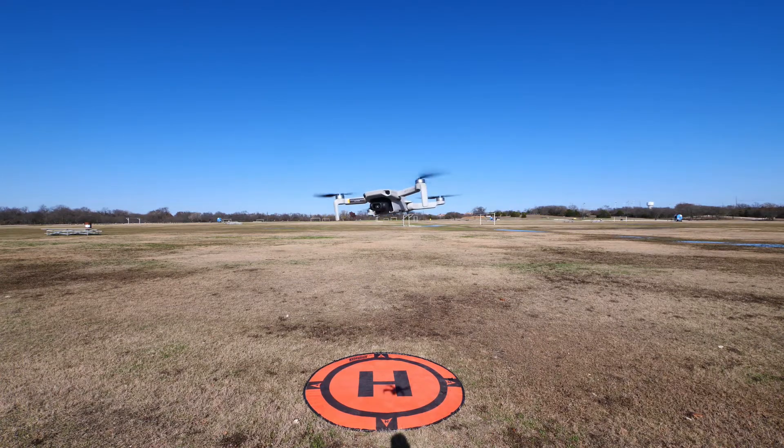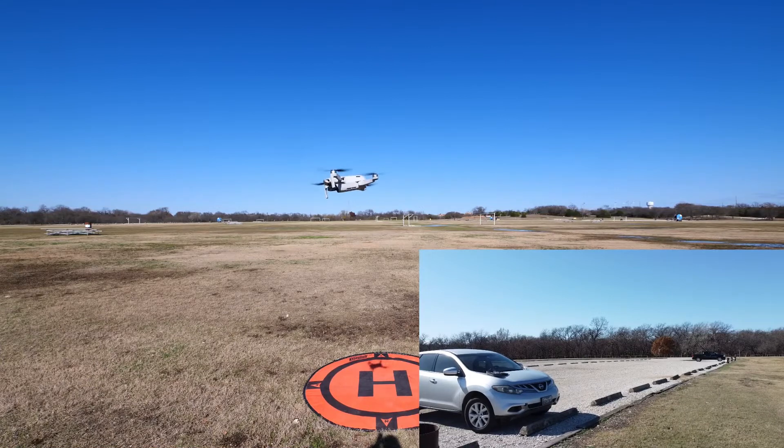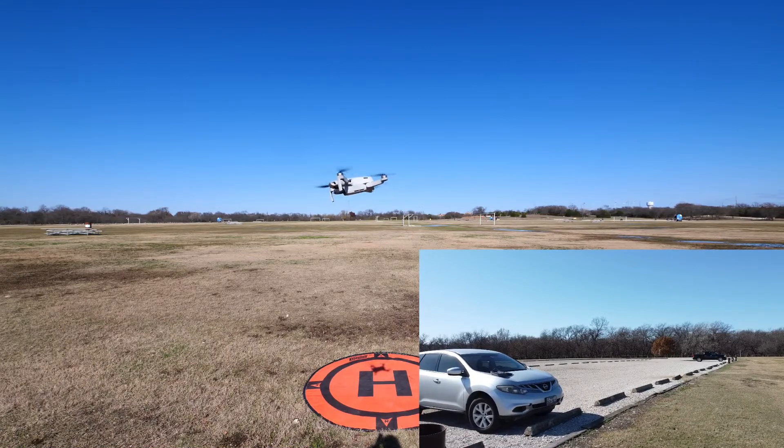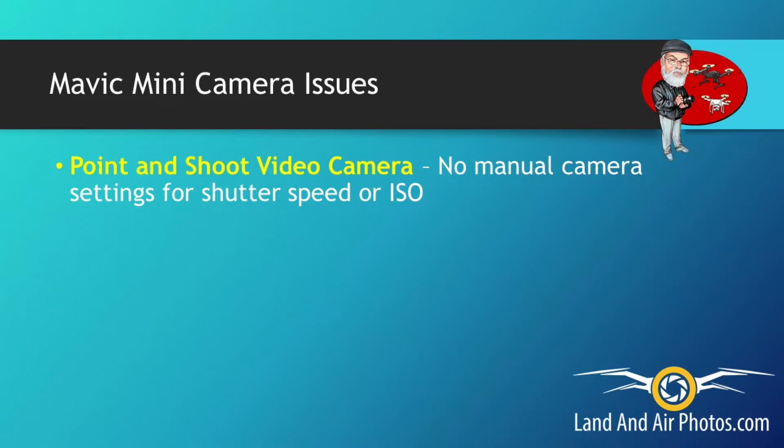That said, it had a few very significant flaws. Some were limits you'd expect with an inexpensive drone like this. Other shortcomings, particularly some limitations to the camera settings, were inexplicable to me. Among those faults, at the time of its release, the Mavic Mini was basically a point-and-shoot camera for video — you could adjust your EV compensation and you could lock your exposure.